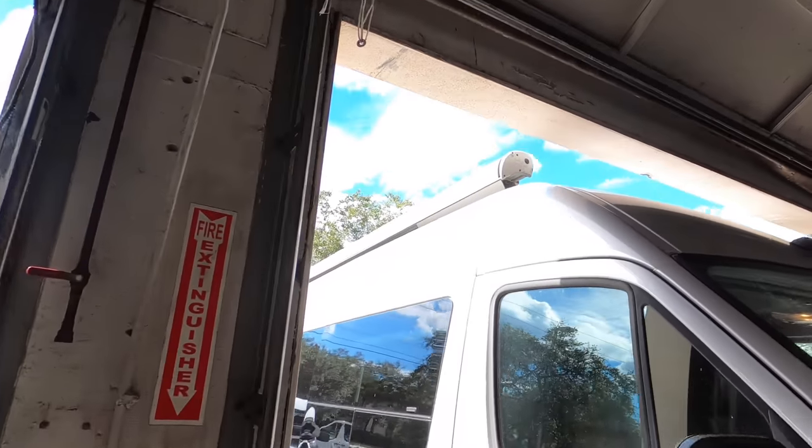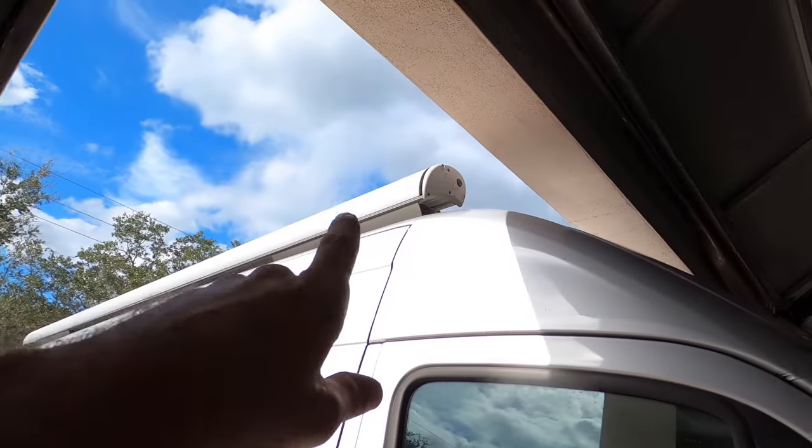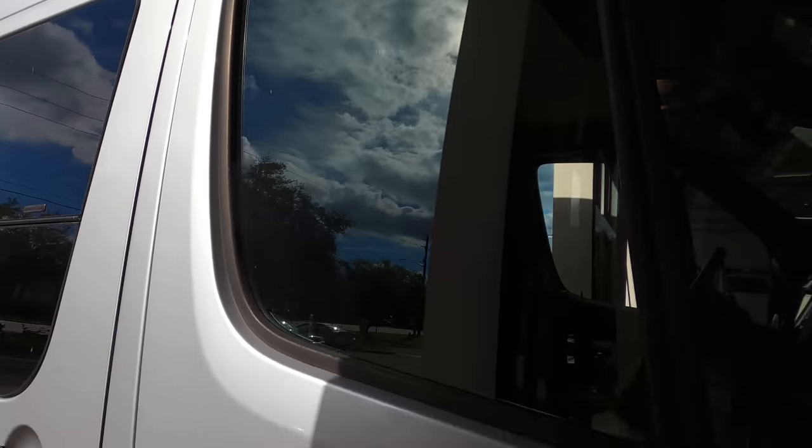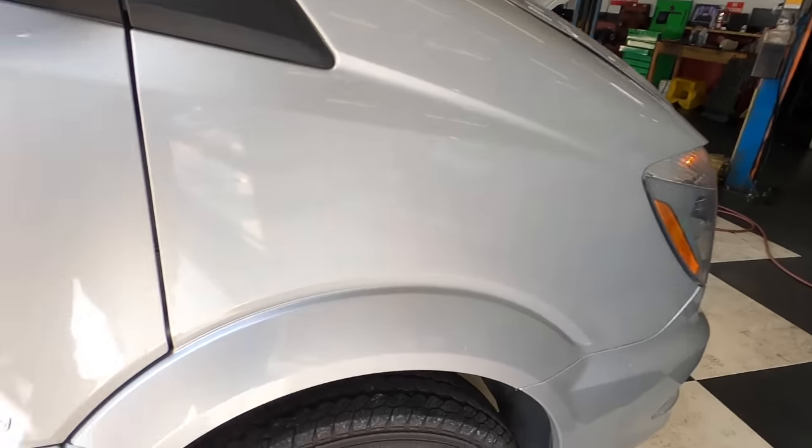It's in as far as it's gonna go because that little shield or awning roller thing is going to hit the ceiling. Anyway, I'm in the building and I have enough space to do what I have to do.